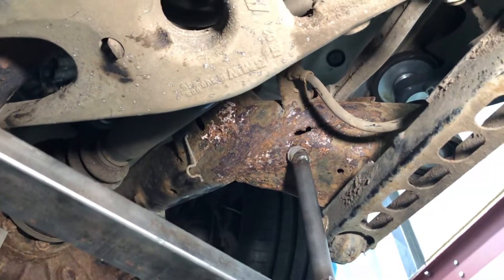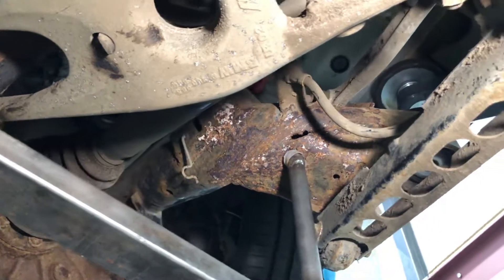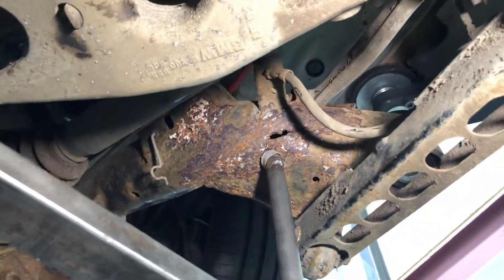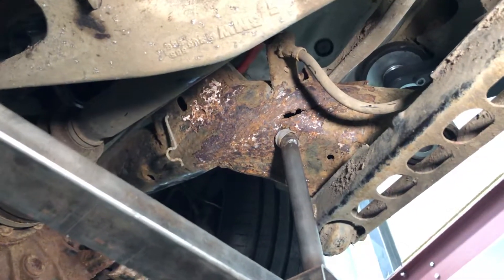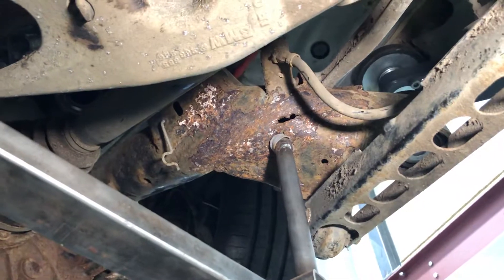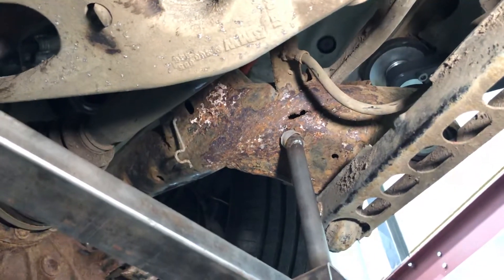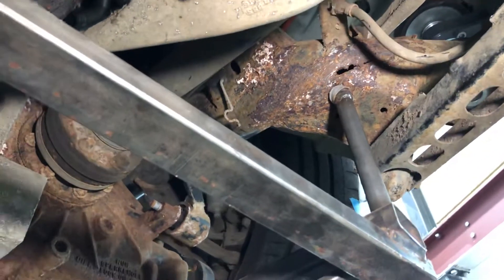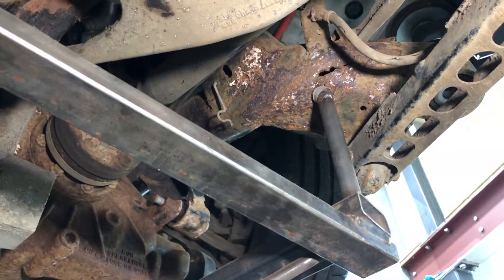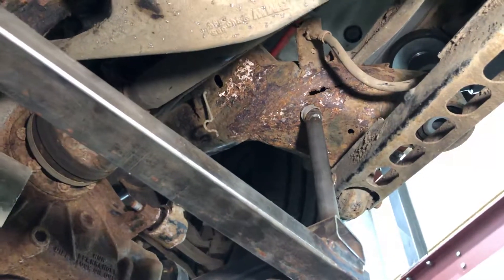An E92 M3 with not many miles on it — and this is the only owner that has owned this car. He bought it brand new from BMW in 2008 and it's lived in his heated garage pretty much every single night of its life. So it's not how the car is stored. It's obviously a little bit to do with how or where the car may be driven, but some of it is obviously to do with the poor protections that BMW put on these vehicles.